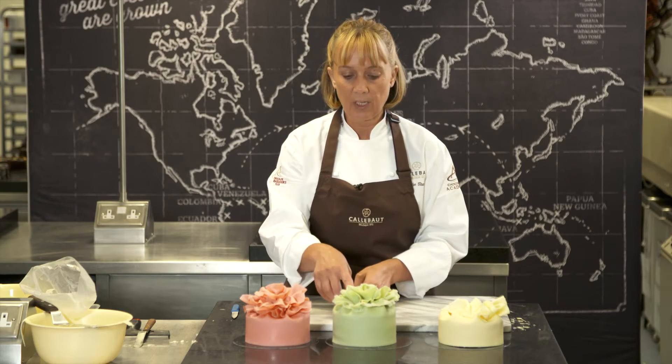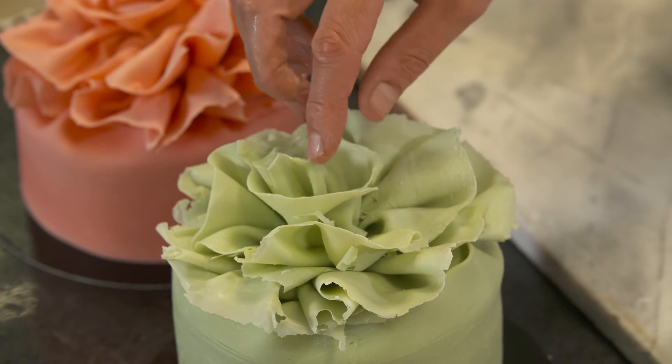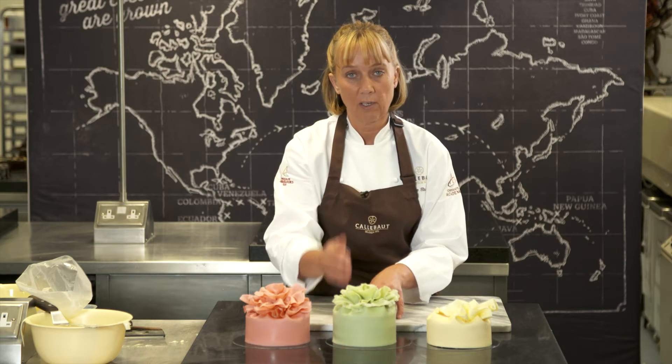Here you can see two finished cakes. All we did is carry on going around the first layer, added a second layer, and then added just a little bit of a twirl on top. When you cut into these cakes, because of the frozen technique the chocolate cuts really nicely and easily, and you get a nice flaky effect.